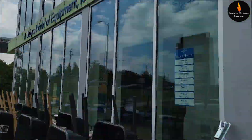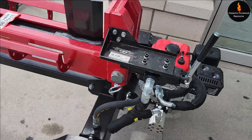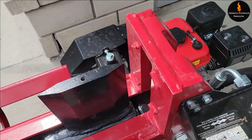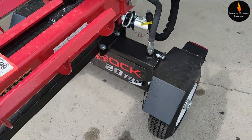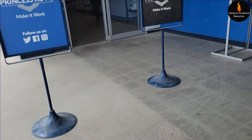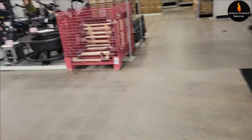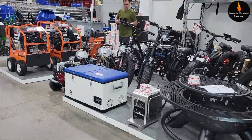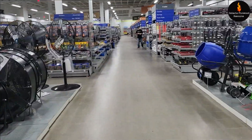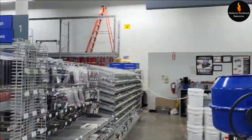I got the pull start assembly off and I've got to change that because it broke, and I'm going to get the hoses done too. Just here at Princess Auto and they've got a log splitter - I've never seen this style before. It's a Red Rock 20-ton.